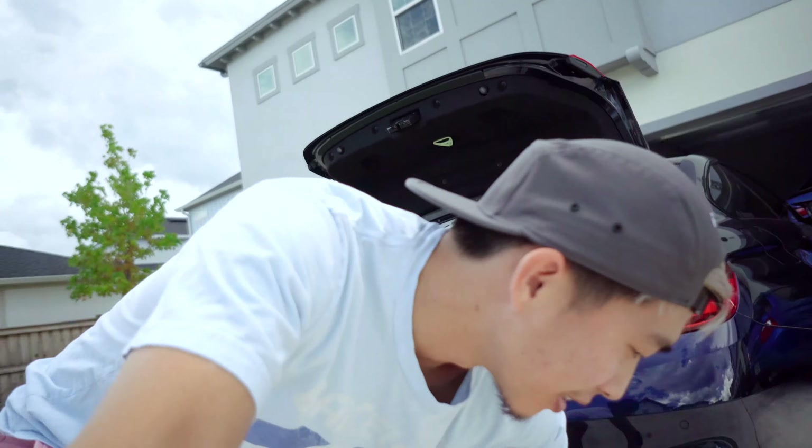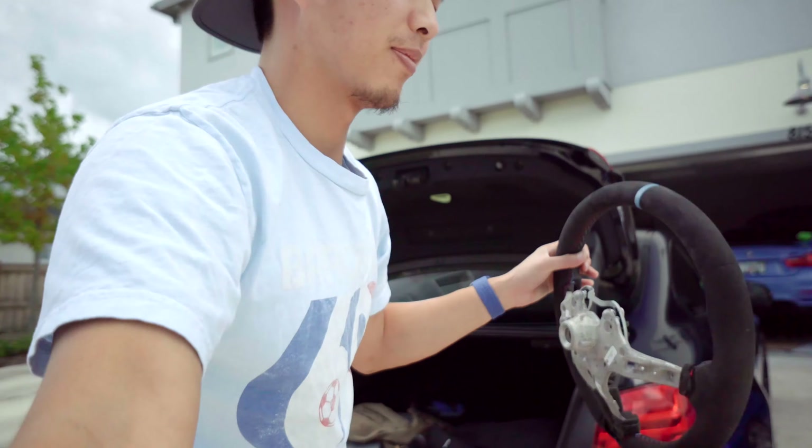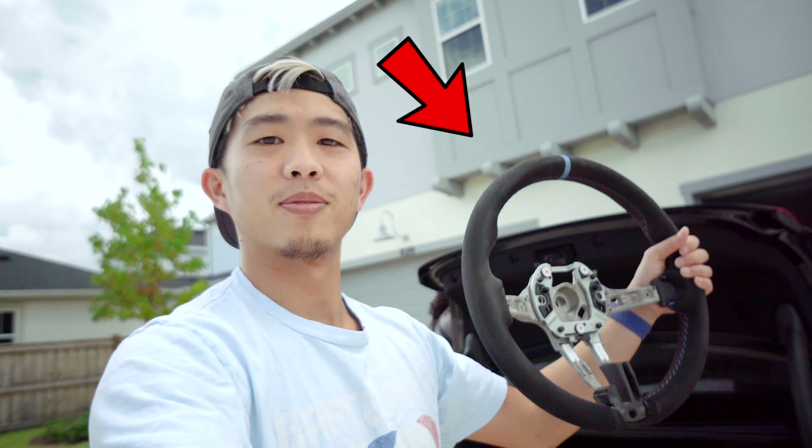Okay, we're back and I have a new toy - a steering wheel.